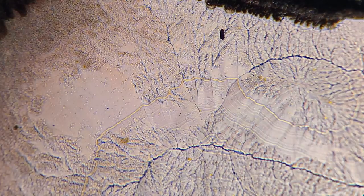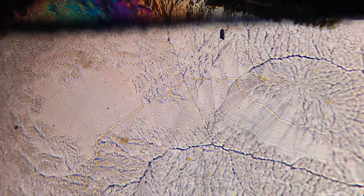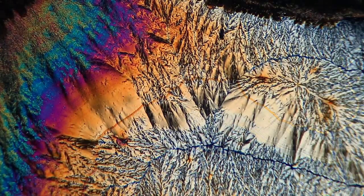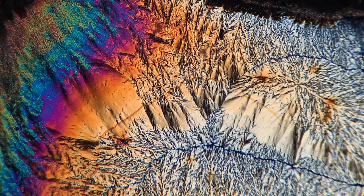Before I showcase all of the really cool art, I wanted to show what it looks like with the polarized filters. I'm just moving it back and forth so you can see what it looks like when we're bending the light and when we're not bending it.